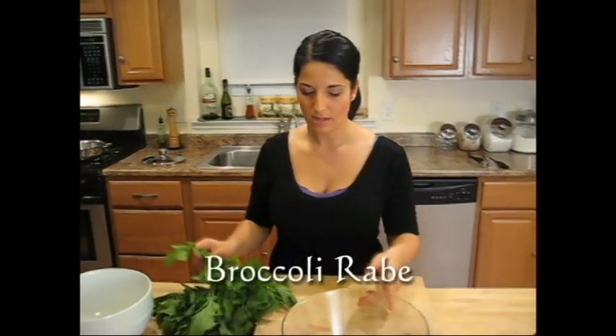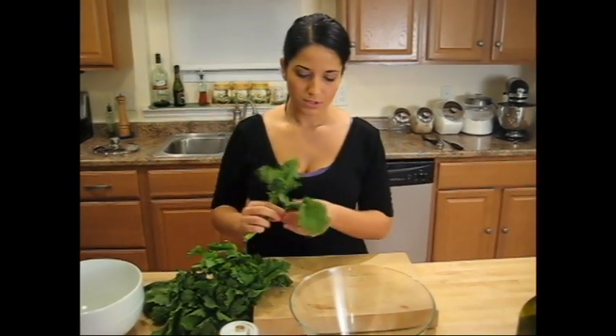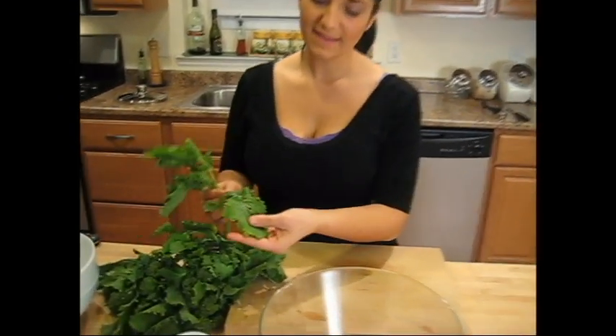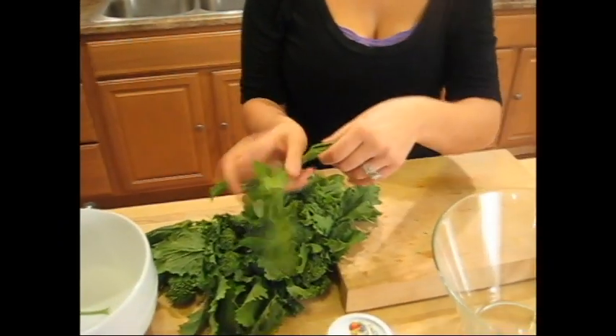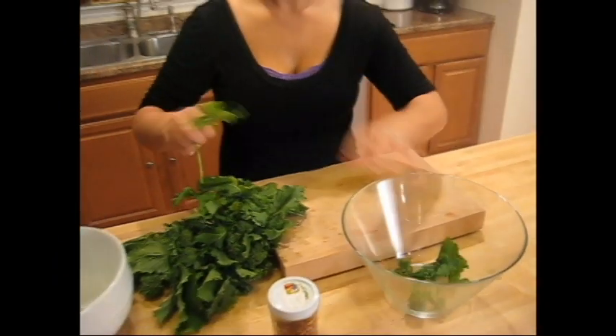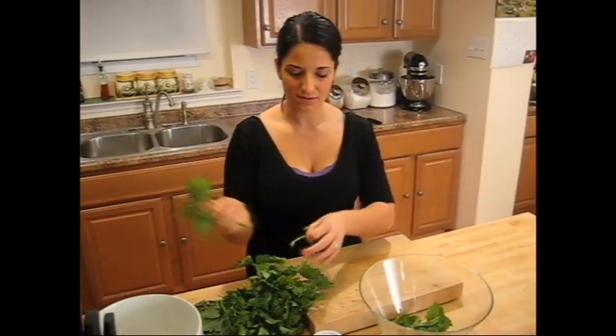First thing I'm going to show you is how to clean broccoli rabe. Most people cut it with stem and all — I don't like that. What you want to do is, if you see leaves with holes in them or anything, you've got to get rid of them. Any yellowed leaves, I don't use them.